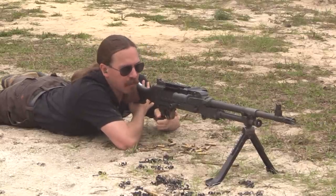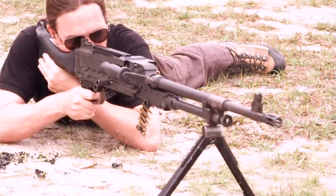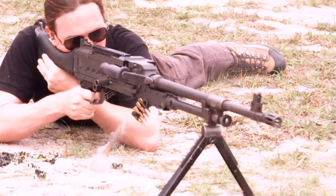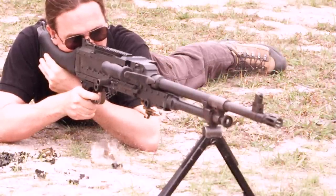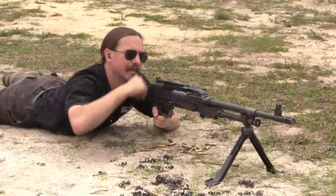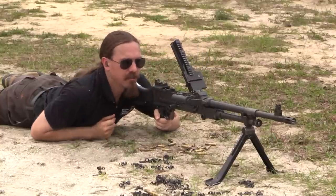It's got a relatively high rate of fire and a reasonable amount of recoil. You could consider this the baseline for a 7.62 caliber belt-fed machine gun. It's heavy, and that weight does help absorb some of the recoil, but it's not exactly built with recoil reduction in mind. Let's go ahead and reload it and do a little bit more.